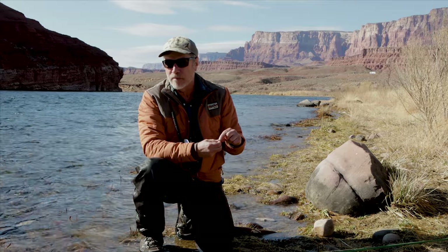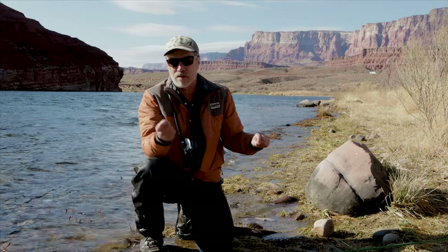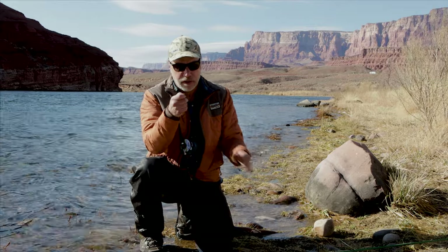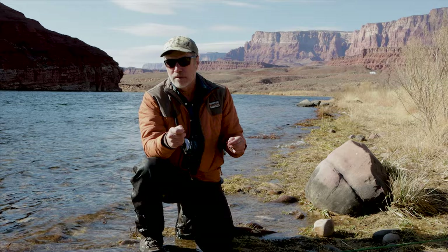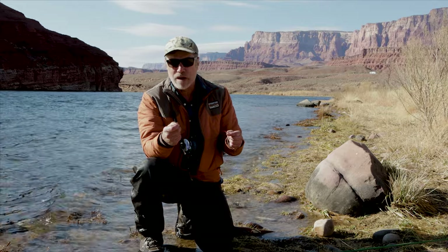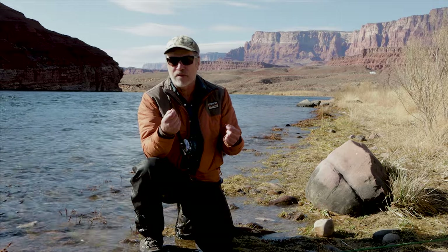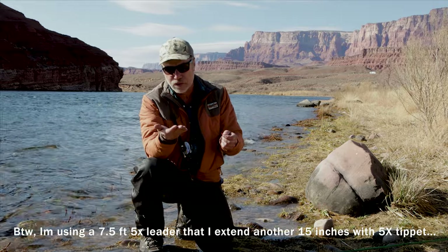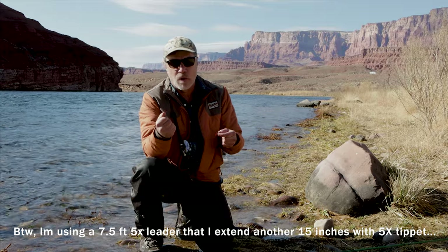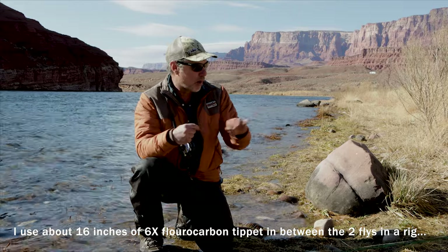An important thing is you've got to keep rotating flies to start hooking up. I generally don't stick with the same flies if I'm not hooking up pretty actively. Try different sizes, different colors — midges come in about 15 different zebra midge colors and they all work at some point. You just have to find out what the right combination is and keep going.